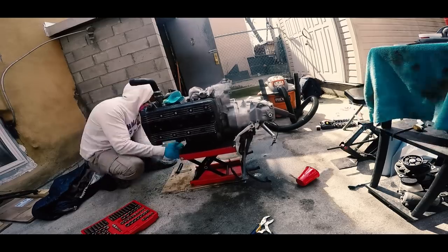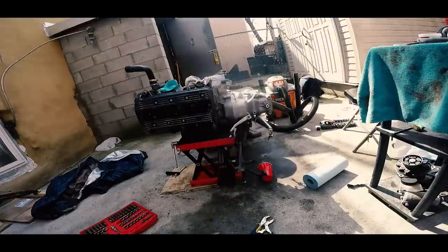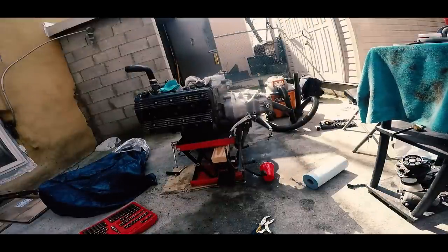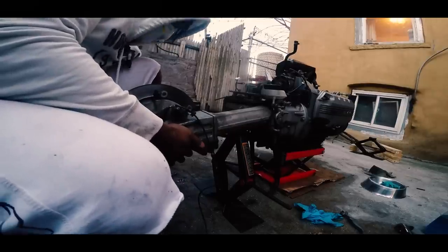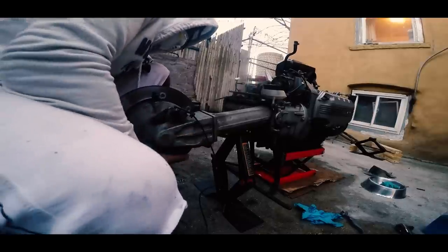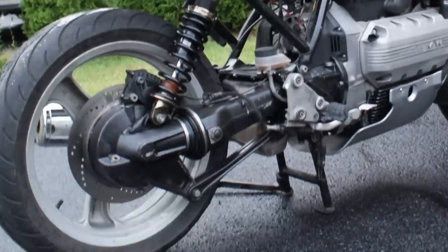You can fit a 16-valve brick into an 8-valve frame if you wanted to, but you also need to swap the Jetronic to Motronic. Your bike may also come with ABS, but I trust you'll just delete that. 8-valve bikes also have the Monolever rear drive system, as opposed to the Paralever system of the 16-valve bikes.